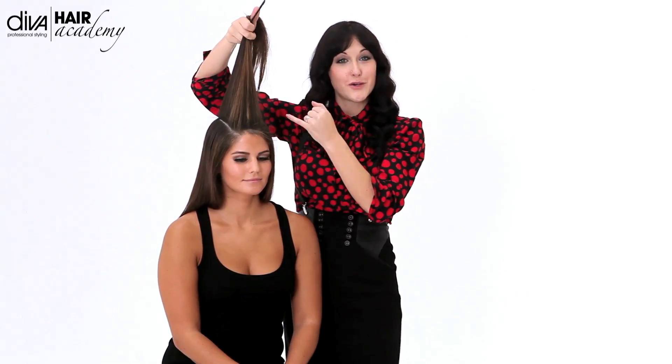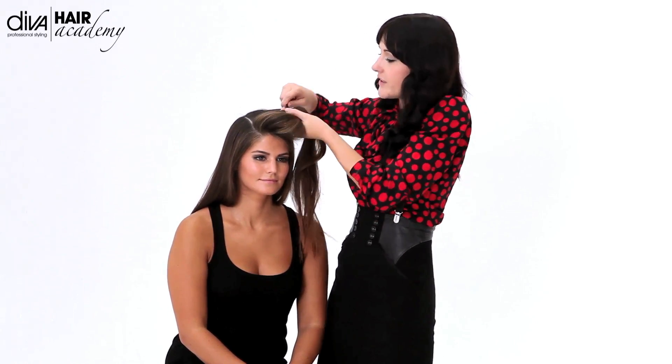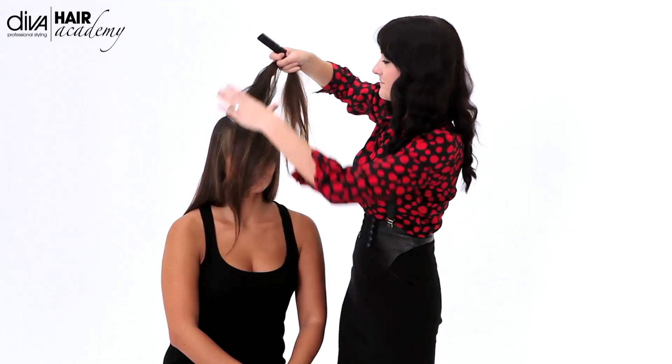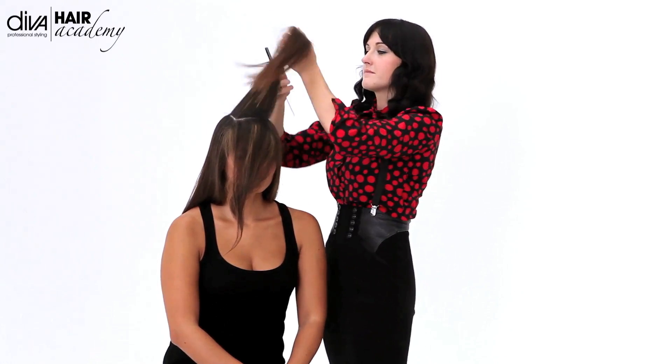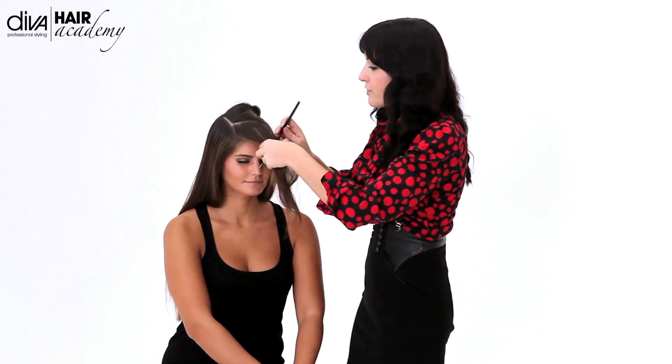I've taken a rectangle section at the top of the head and I'm going to section out the front. Now everybody starts differently — some people want to start at the back and some at the front. I think the front is where I need the most hold, especially if it's a show. So I'm going to start at the front this time.